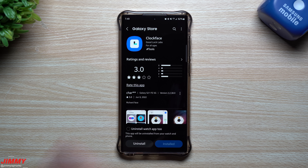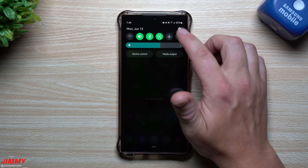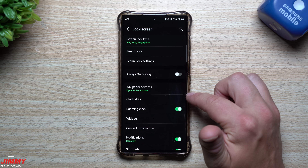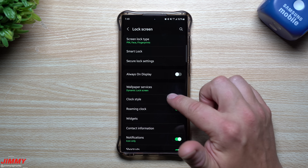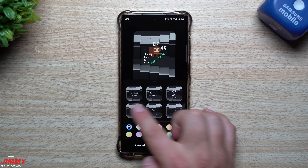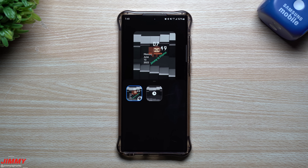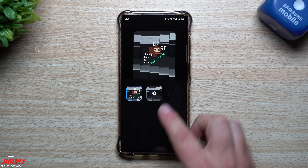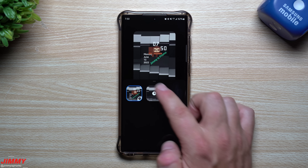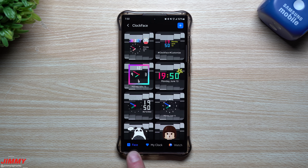Once you get Clock Face installed, you can't open it directly from the store because it automatically integrates into your phone's settings. Just go into Settings, scroll down to Lock Screen, tap it, then go to Clock Style. Inside Clock Style you'll originally see those five options, and then a small next icon that leads to all the different clock faces.